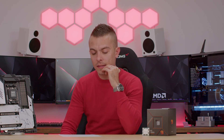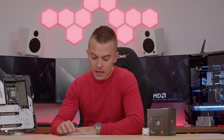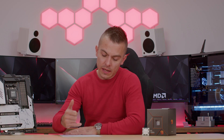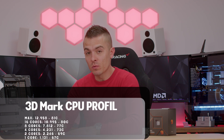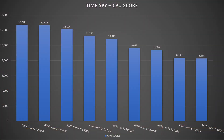I also tried POV-Ray 3.7, which I hadn't used before, just to observe thermals — it reached 94 degrees Celsius. In V-Ray Benchmark 5.02, the V-Samples score was 21,723 with thermals of 89 degrees Celsius. In 3DMark CPU Profile using maximum cores — 24, 16, 8, 4, 2, and 1 — thermals were 81, 80, 77, 73, 69, and 67 degrees respectively, with Time Spy temperatures peaking around 78 degrees Celsius.